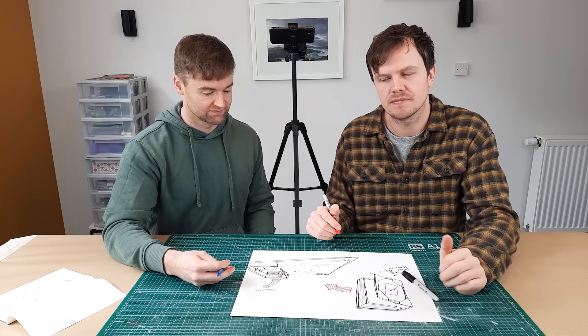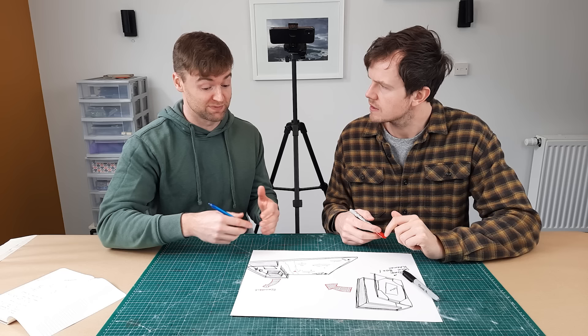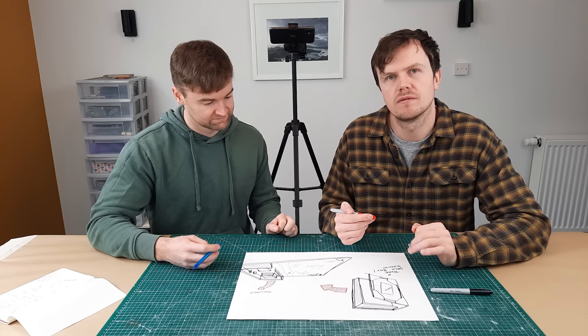There are a few problems with this build that we'll have to solve as we go. First of all, these removable walls — I don't quite know how we're going to do this, but as it stands currently you're not going to be able to access your deck or commander if these are in place. We need to find a compromise between it looking great and interesting and also being a practical playmat.